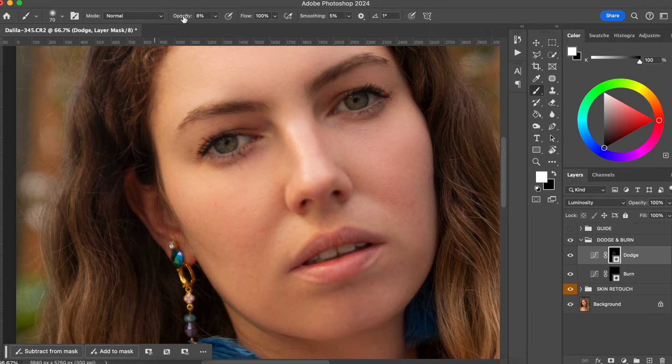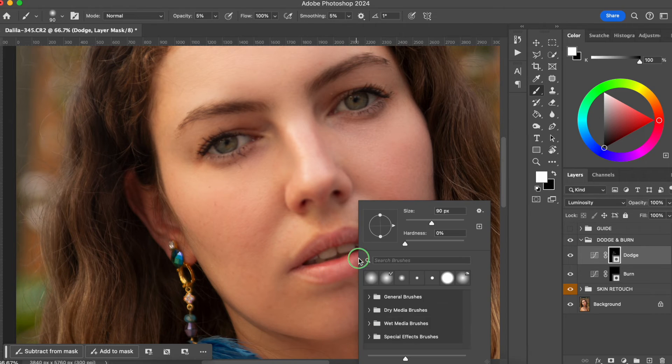I'm going to increase the opacity to five just to make her eye pop a little bit more. I'm also going to go under her lip and right in the middle of her lip here.